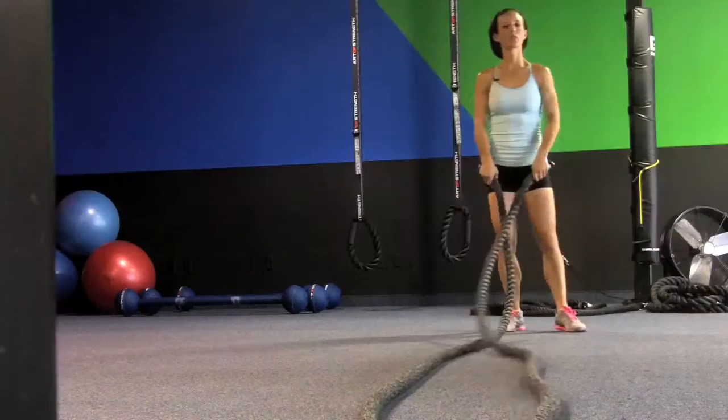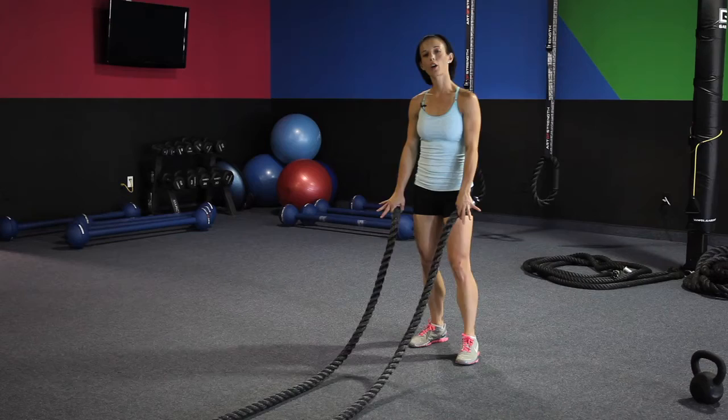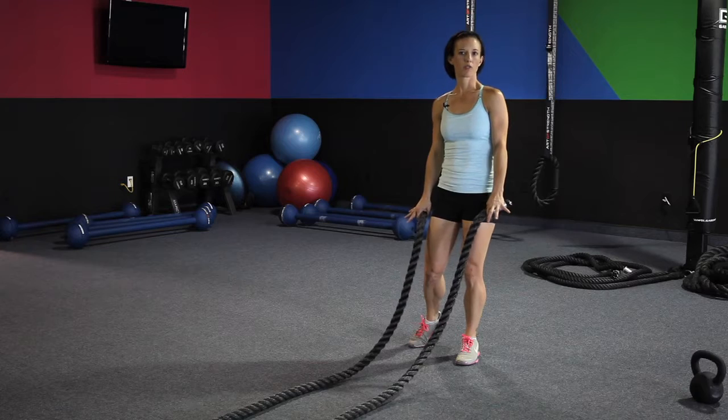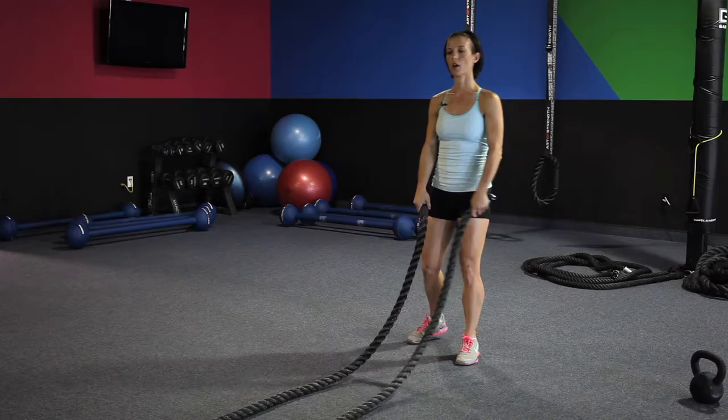When using the ropes, a good time span is probably about 12 to 20 seconds for each exercise, with about a 10 to 15 second rest between them if you're doing more than one exercise on the rope at a time.